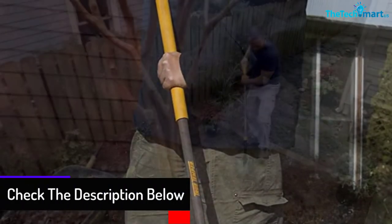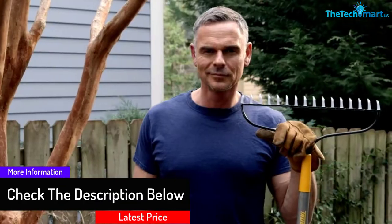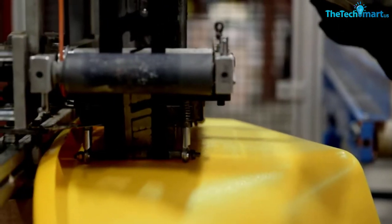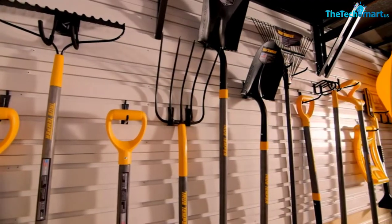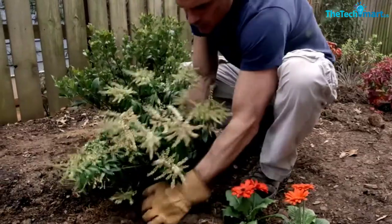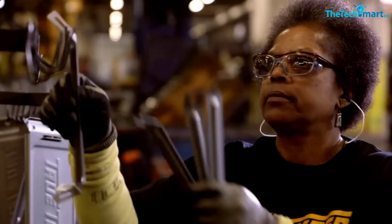This product is incredibly lightweight, making it perfect to use for hours without tiring you out, and is also suitable for elders. It's convenient to use and won't give you any hard time for maintenance. The trouble-free assembly allows you to get it done in just a minute without much hassle. It consists of a padded handle that will prevent you from getting blisters, and you can use it for hours without any problem.